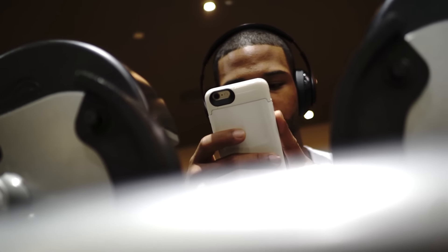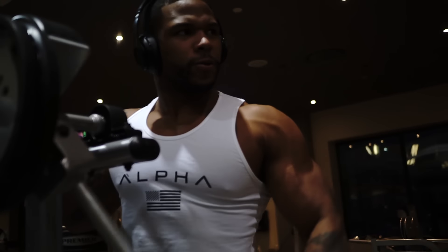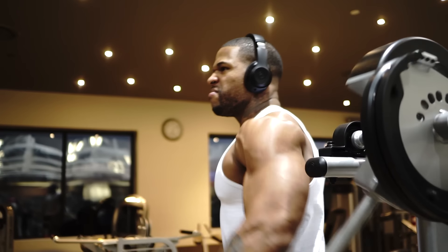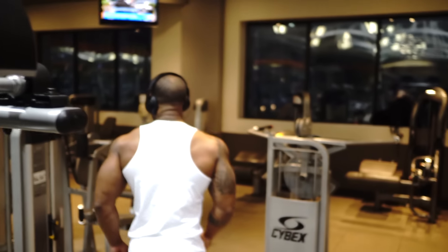I did three sets of 16 facing the machine from the front, and then three sets of 12 from the backside — back to back, non-stop. Had a 30-second rest after the first superset and then back to it again, three times. That's the workout.